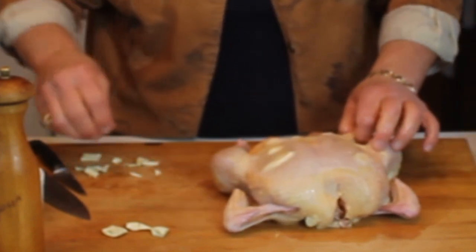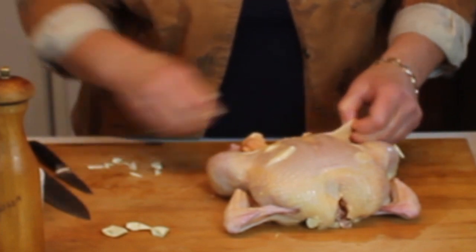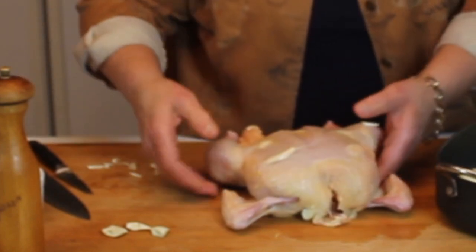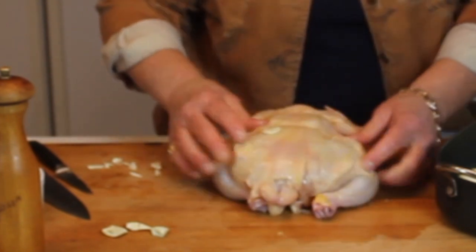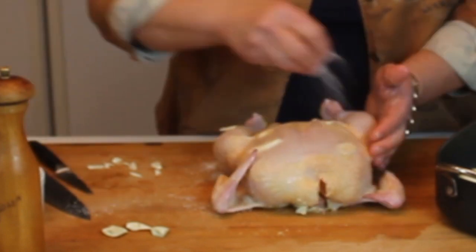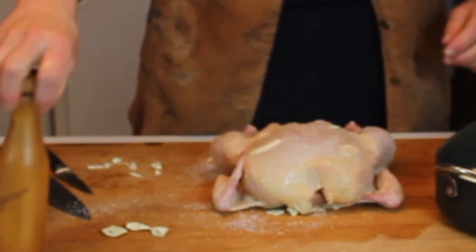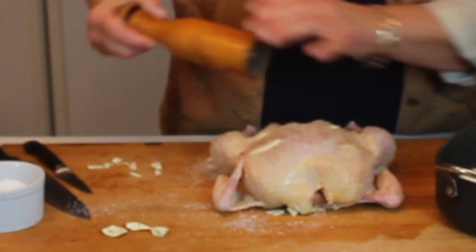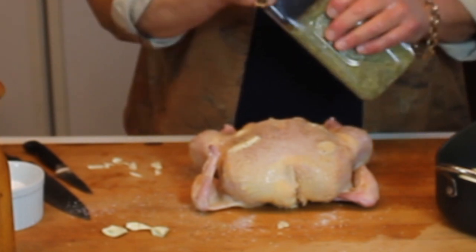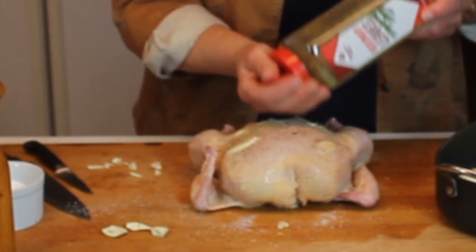After stuffing it under the skin, I'm going to stuff one more piece down closer to where the thigh meets the breast. Then I'm going to salt and pepper it really well on the bottom, top, and all the way around. Then some fresh pepper all over — I like fresh pepper so I tend to use quite a bit of it. Then a little rosemary. This is an easy go-to, but there are so many different seasonings you can use with chicken.